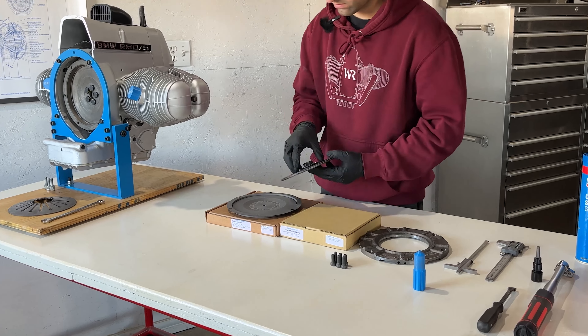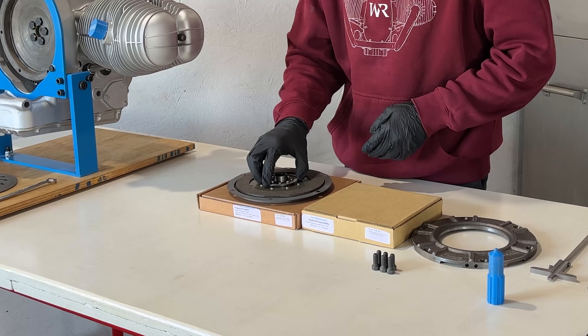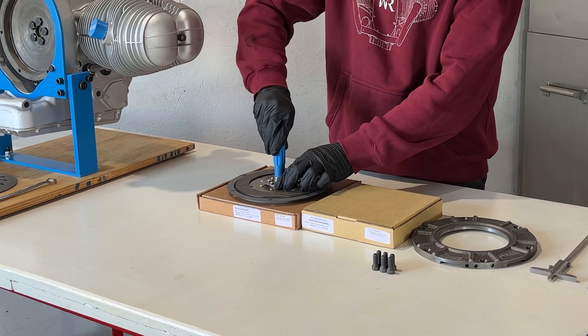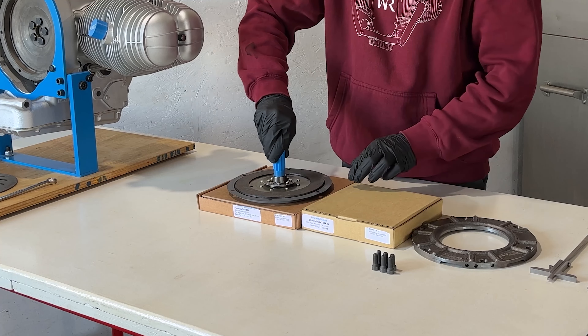Next, we'll confirm the clutch disc thickness with a vernier caliper, reading just under 6 millimeters. It's crucial to measure in multiple spots to ensure uniform thickness following the factory specifications.